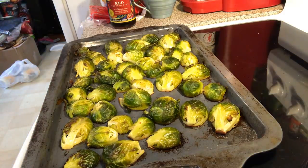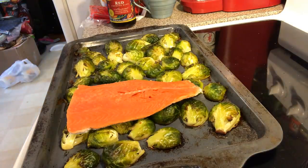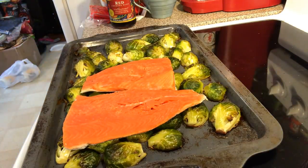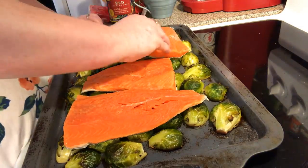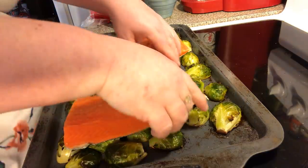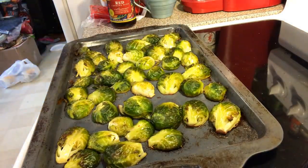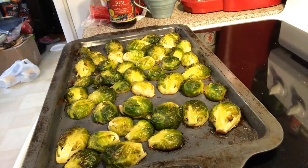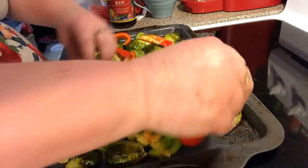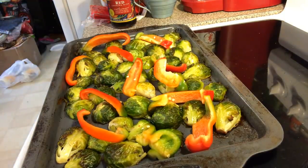Now we're going to bring our salmon over — the Brussels sprouts are like a little bed for it to lay on. But let me put my red bell pepper down first. I sliced up one red bell pepper, and everybody's going to get two to four slices. You can do any kind of pepper you want — I just happened to get red at the grocery store.